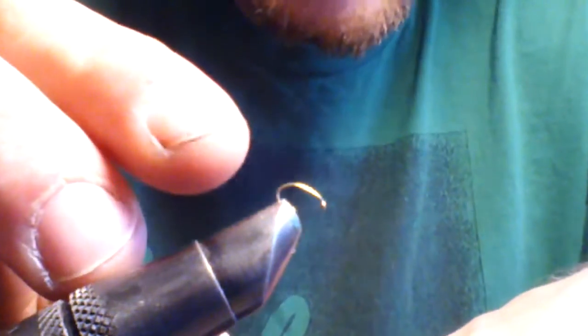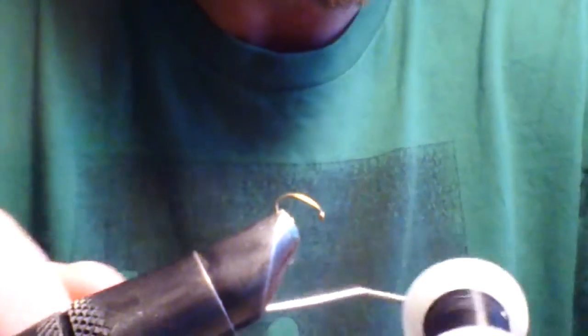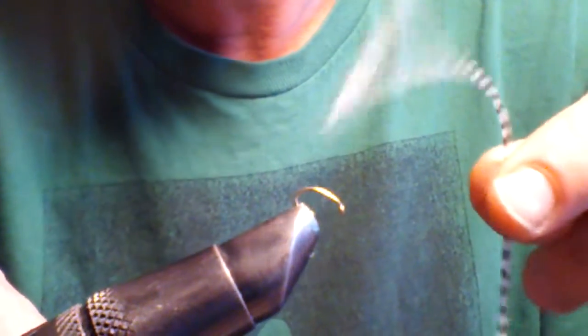I'm using a size 18 scud hook, some black 6-aught thread, some grizzly hackle, and also some gold tinsel — just one small piece. It's got to be real thin.